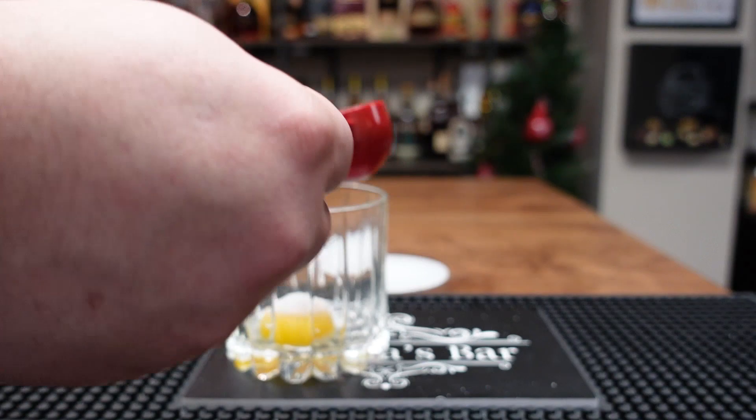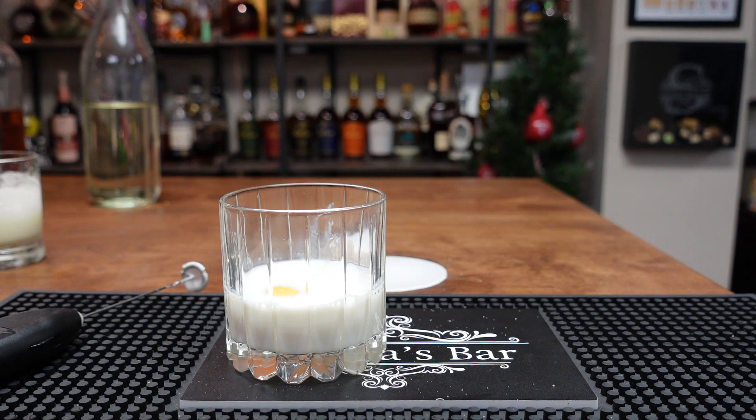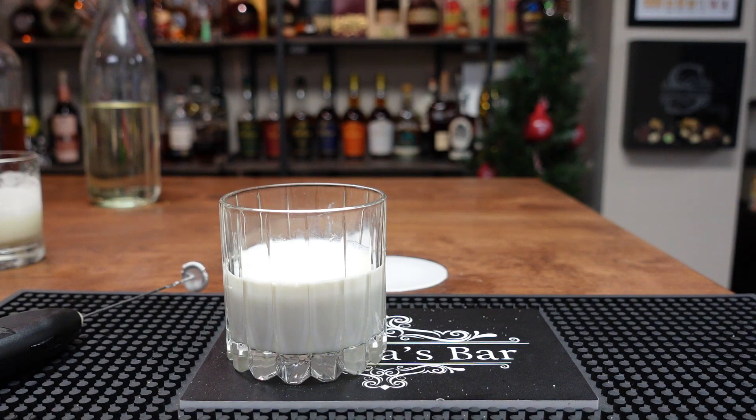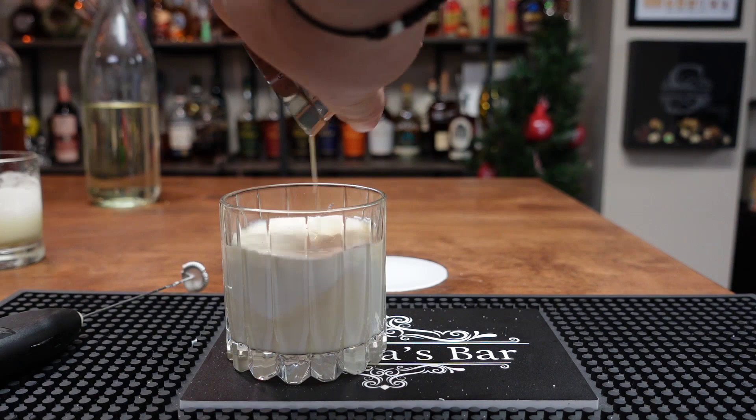We're going to put a little bit of sugar right on the egg yolk — about two teaspoons. About two ounces of milk, about two ounces of heavy cream, and then we're going to get the booze involved — two ounces of bourbon. I used Larceny for that. I don't have the ingredients in front of me, they will all be down below. Two ounces of bourbon.